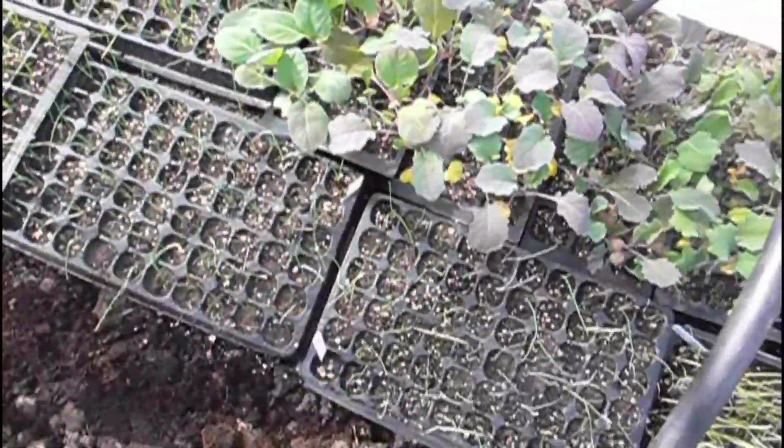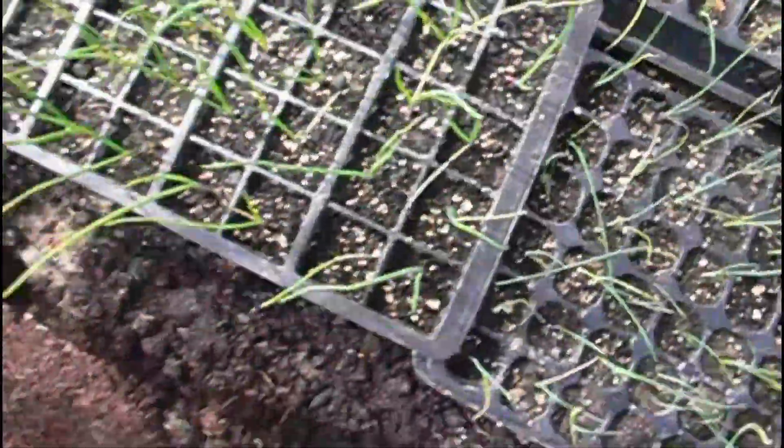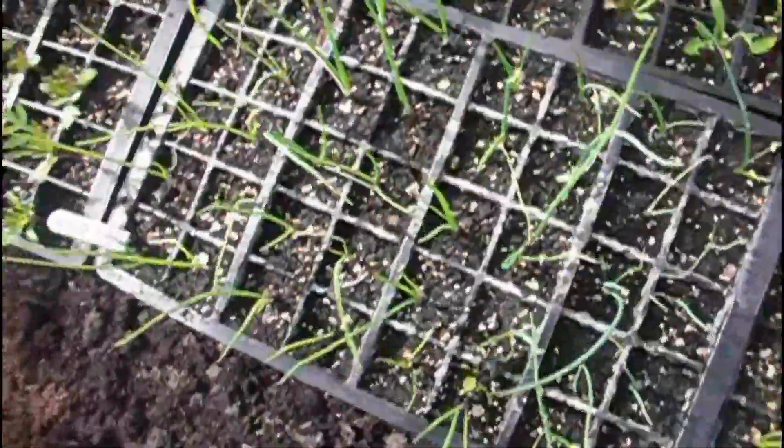Here we have my seedlings that are hardening off. Let's have a look underneath the fleece: we've got my brassica plants, my onions and leeks, some spinach, some marigolds - it looks like someone's been eating those marigolds - and some beetroots. I may have to put some slug pellets down.